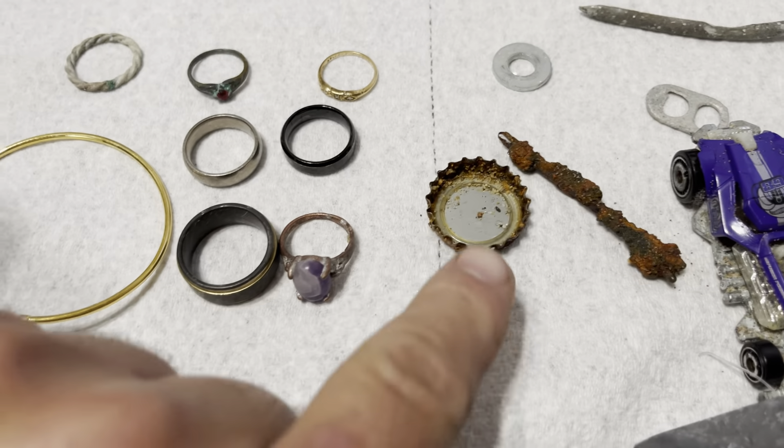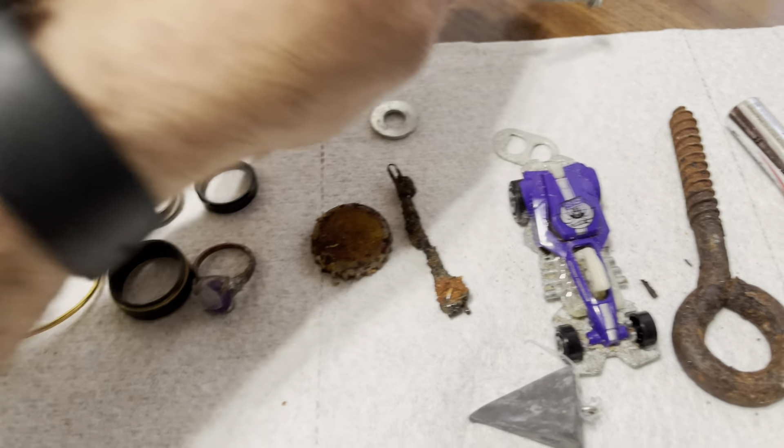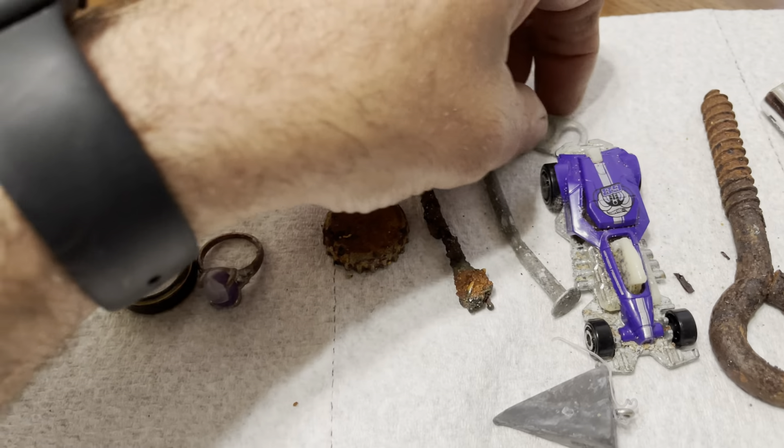Ita, mira, mírame, cuánto te hablo, por favor.